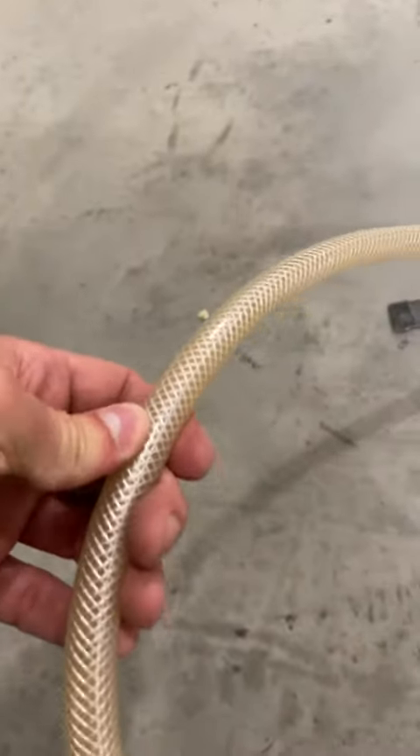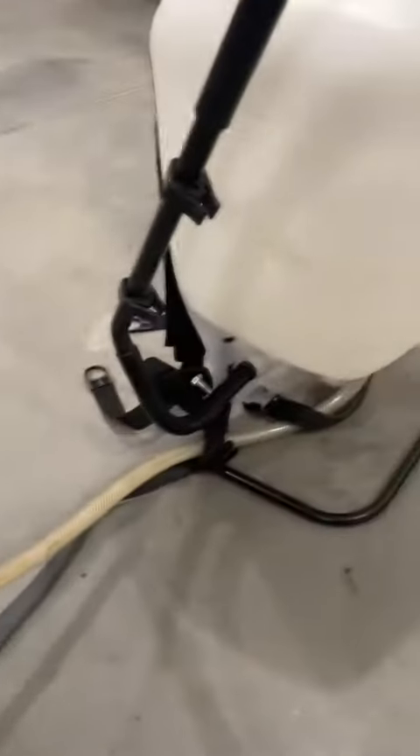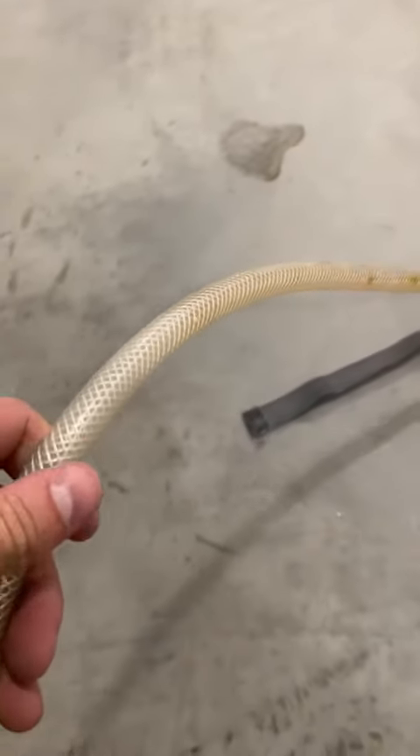The hose itself is braided, so it's very strong and can take a lot — you can put some pretty decent PSI through it. It doesn't kink and doesn't clog or anything like that.